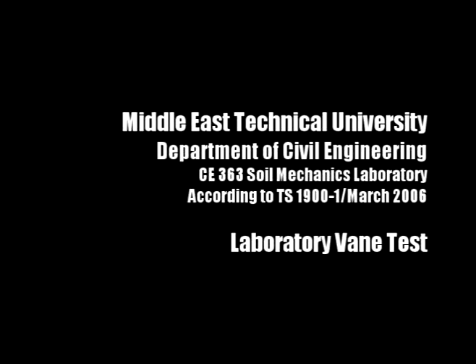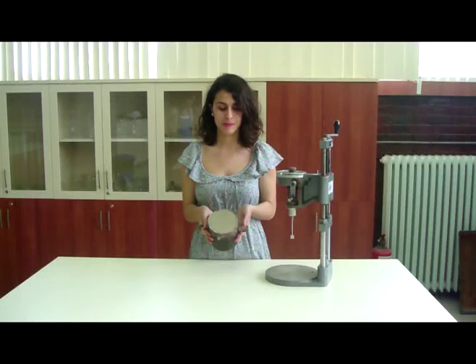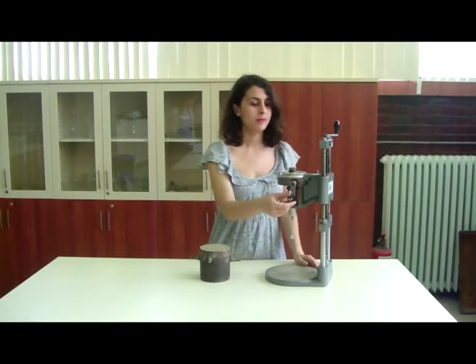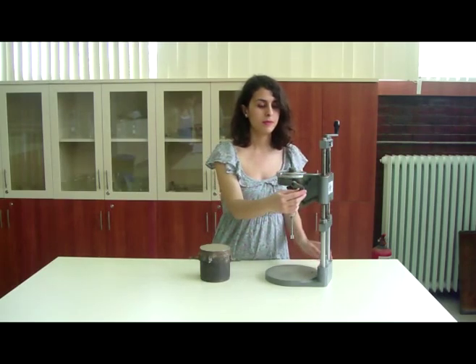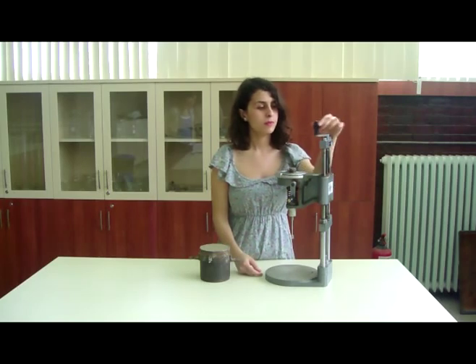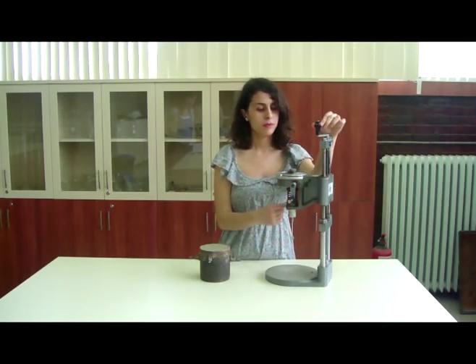The name of the experiment is the laboratory vane test. For the test, an undisturbed sample is used and it is molded into a proctor. The handle of the vane apparatus should be turned at a speed of one quarter of a revolution every 10 seconds. The other handle is used to move the apparatus up and down.